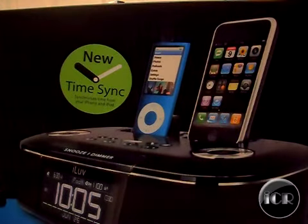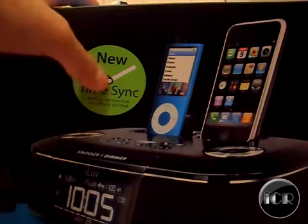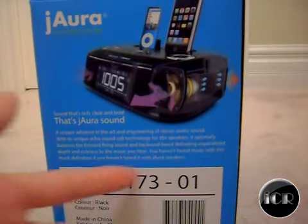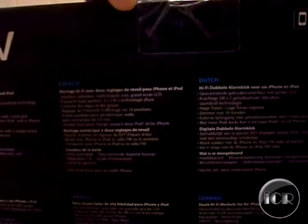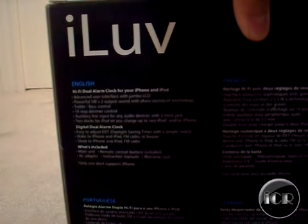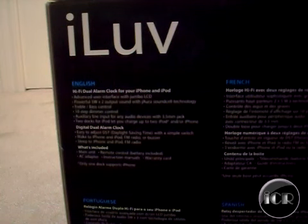As you can see, the DoublePlay has two docks and features the new time sync. This is the new model, the IM173, which has the really impressive J Aura Echo Sound Cell Technology — rich, clear, and bold sound. On the back, it works with iPhone, and if it has the logo, it's genuine.